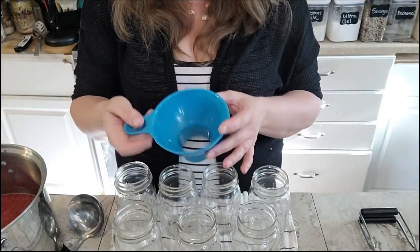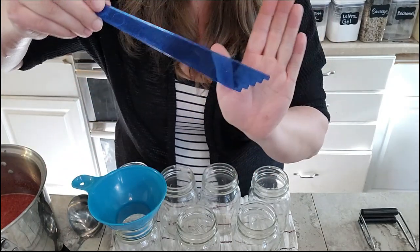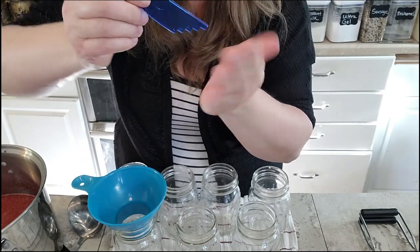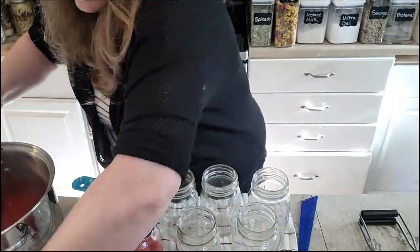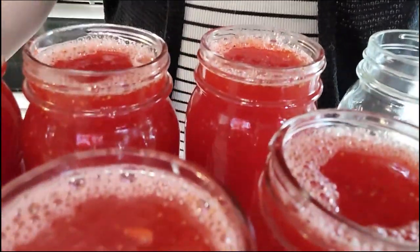We've got our hot concentrate and our hot jars, now we're going to get them filled and get them back in the hot canner. I've got my canning funnel to get everything into the jar without making a mess, and my headspace tool. It measures a quarter inch, half an inch, three quarters, and an inch. For this recipe we want just a quarter inch of headspace — just that first little notch. A quarter inch really is not very much space.